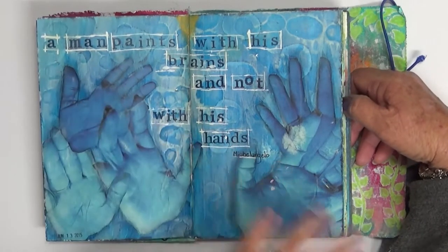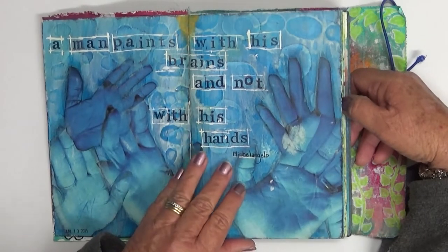I work in other journals as well — I don't always do pages in one journal and then move to the next one. I alternate, so I have quite a few journals on the go at the same time.